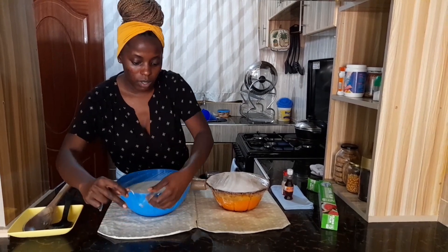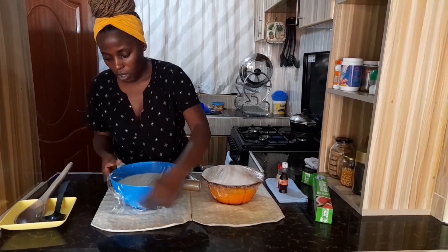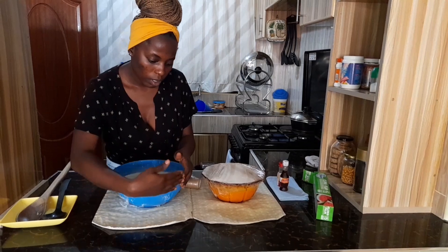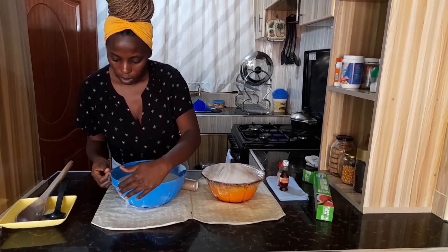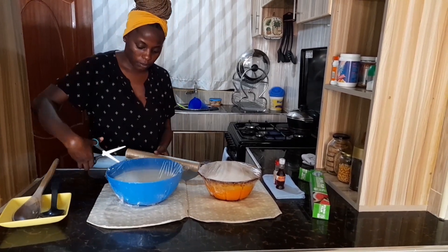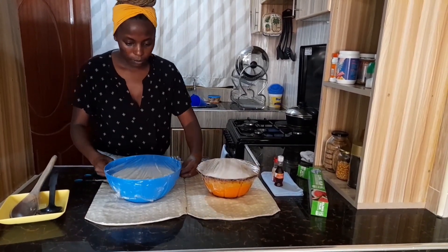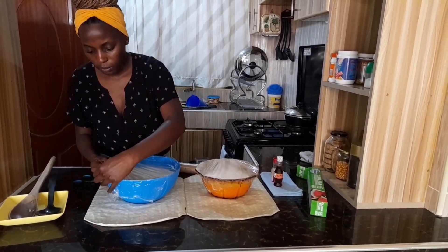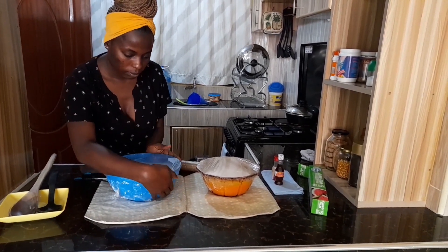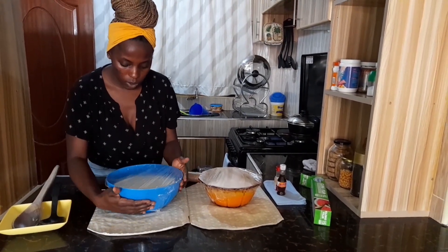Same procedure for the second bowl — we're going to cover it with the film. My bowl appears to be a bit wider, so we'll definitely go in with another layer. Make sure it's all sealed up nicely.